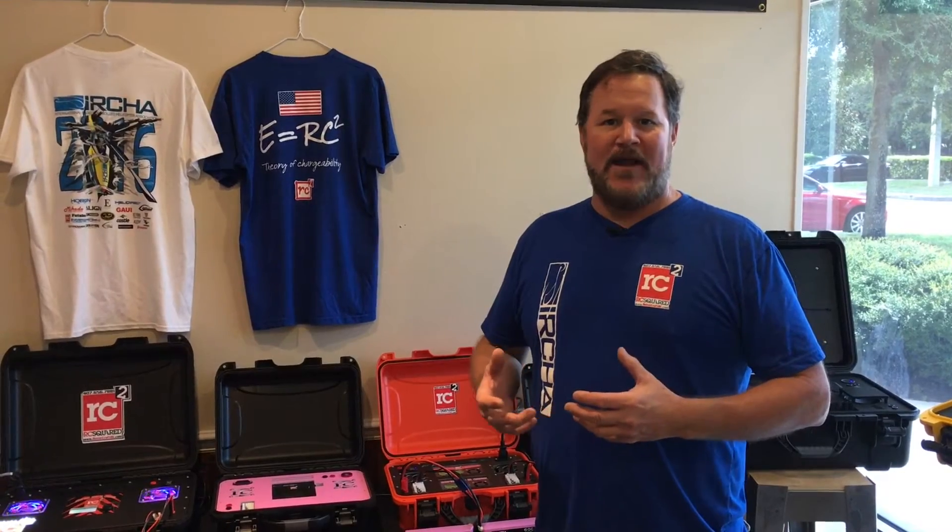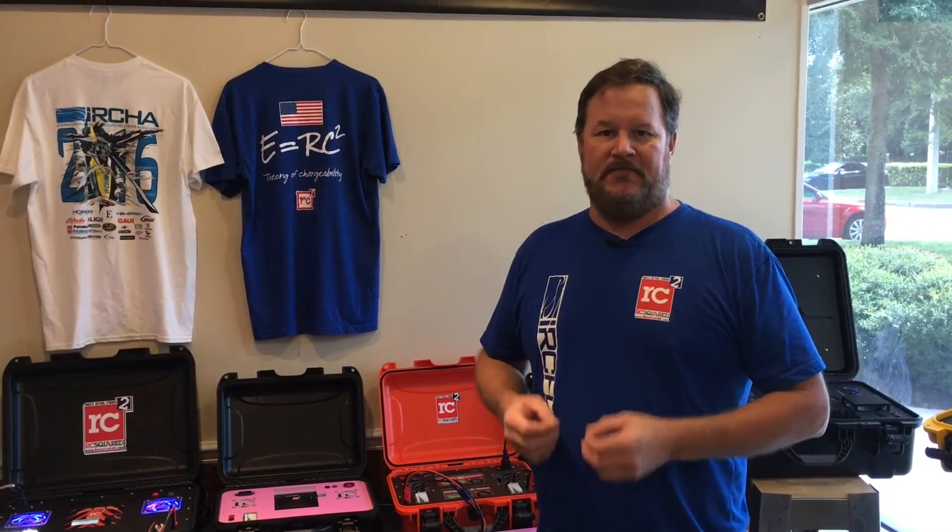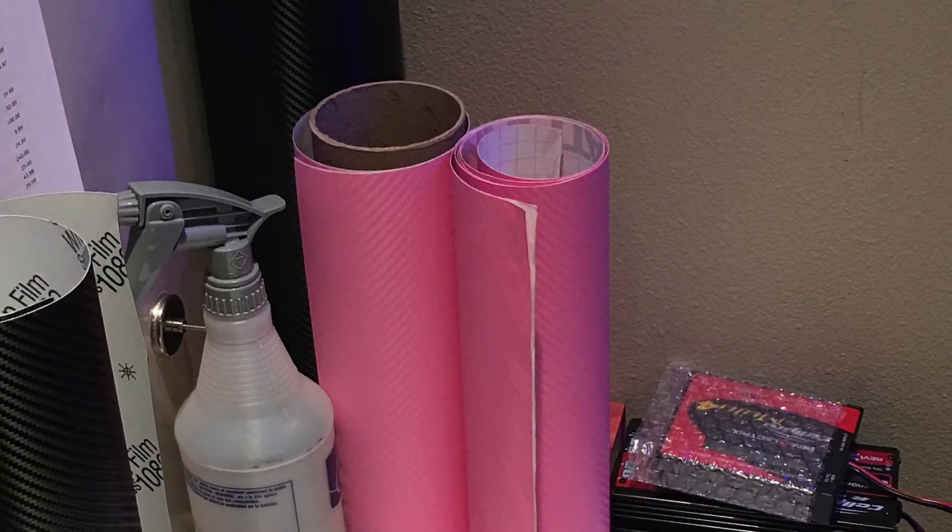Running around on the internet one day, I stumbled upon some pink carbon vinyl. And then the light bulb went off — we need to do a case for breast cancer awareness. So that's what we're doing.